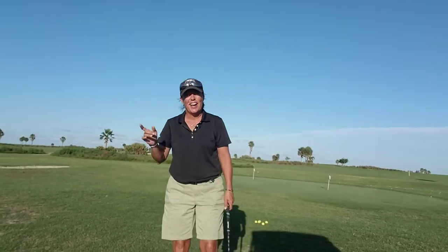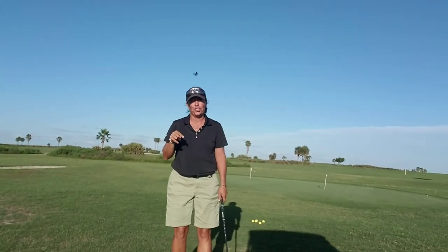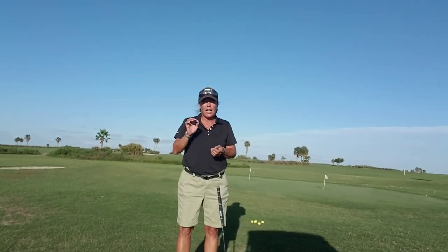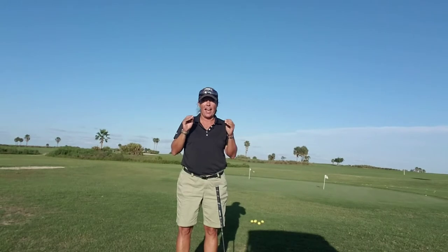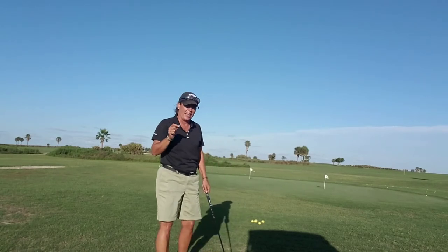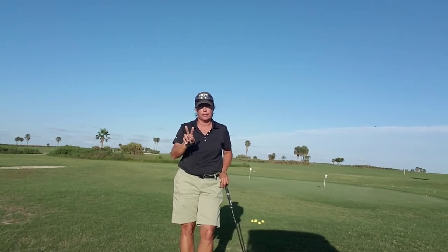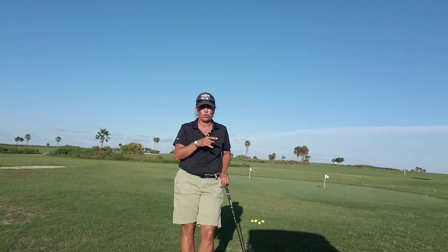Hi everybody, it's Trish. I'm out here today at Park Ridge and I've got to share this — I'm so excited. I just got completely inspired by one of my students, and I love that — that's part of the reason why I teach. I gave a lesson earlier today to a woman who has literally held a golf club in her hands twice in her life: once last week for her very first lesson, and today was her second lesson.